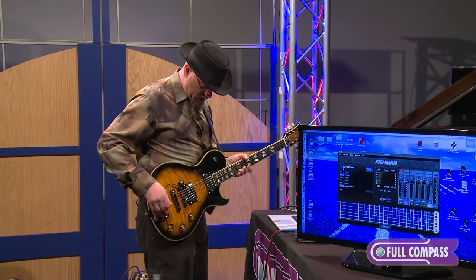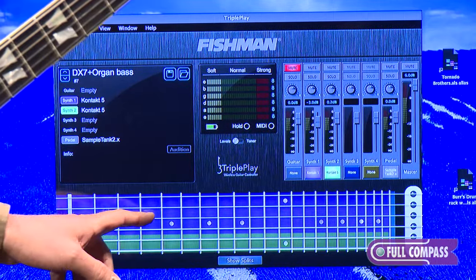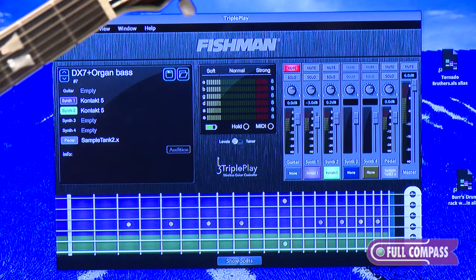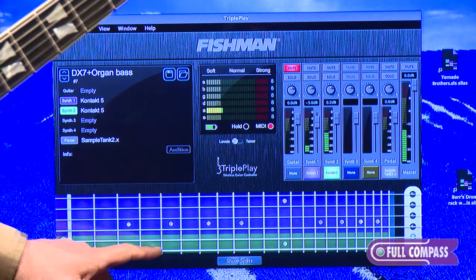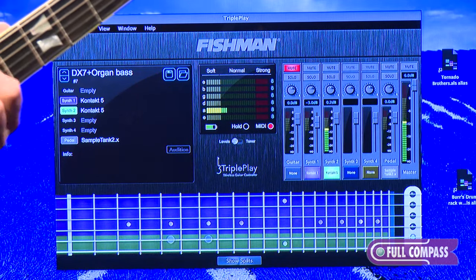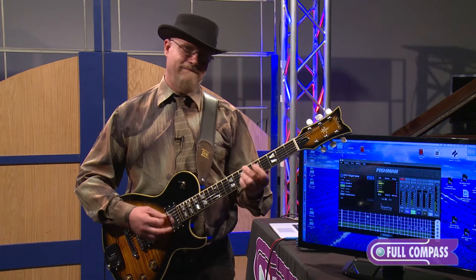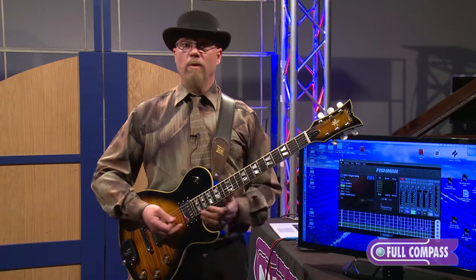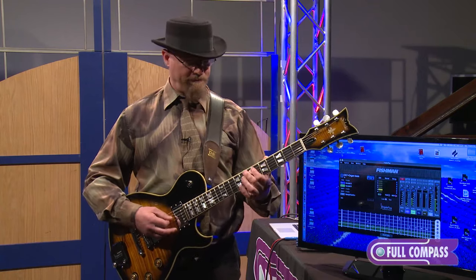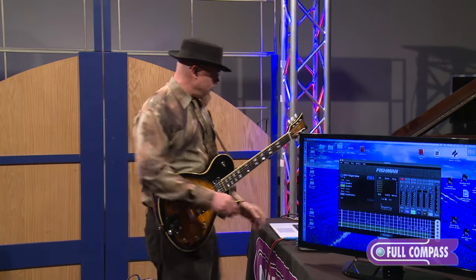Now this next sound I'm going to bring up right here — you can see now that the neck of the guitar has been split. I have a purple area and I have a green area. The green area is going to give me one sound and the purple area will give me another. So here's an electric piano sound, and the green area is going to give me a bass organ. So I can do like a left-hand bass thing, like a piano player might, or maybe a walking bass line. So many different ways that you can use the Triple Play — it is very creative and very fun.